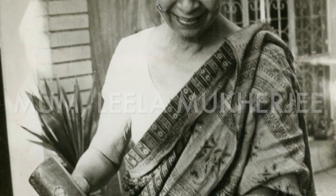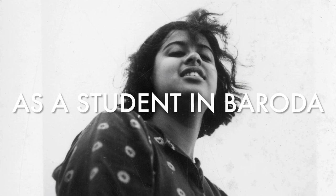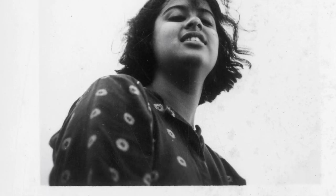Growing up in this artistic environment, it's no surprise that she developed a passion for art from a very young age and went on to study at a famous university in Baroda, where she got the chance to explore lots of different artistic styles and ways of working.